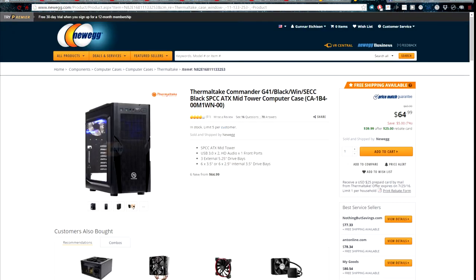For the case, I have the Thermaltake Commander G41 in black, which has a side window. I like it — it's pretty nice. The side window lets me see all the components inside. I went from a very small mid-tower to this rather large mid-sized mid-tower case, and the airflow is a lot better. The ease of use when adding new components is better too. I personally like this case and I recommend it.